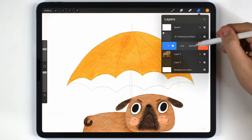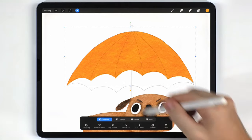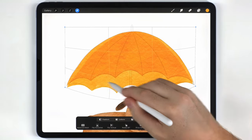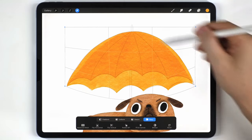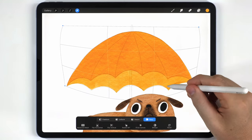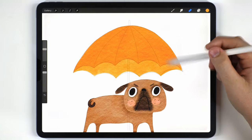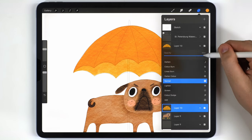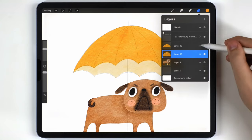Next I'll create a duplicate of the umbrella layer, select the bottom one, grab the arrow tool set to warp, and pull it down to fill in the bottom section. In some areas it's not overlapping the top quite correctly so I'll fix that. You can avoid this trick and just paint it manually, but it saves time. Finally I'll adjust the opacity of each section to give a nice layering that creates a sense of depth.